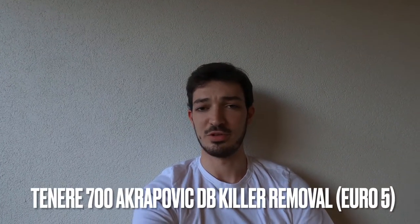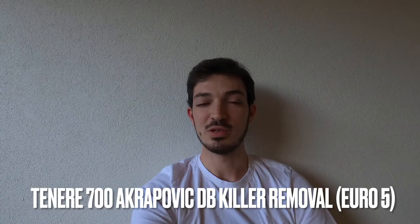Hello everyone and welcome to another video. This time we'll be trying to debaffle the new Akrapovic exhaust for the 2021 model year Yamaha Tenere 700. The 2021 production is important because since 2021, Euro 5 was introduced — the new emissions regulation which changed the exhaust from a single pipe outlet to a dual pipe outlet, making it a bit quieter and more environmentally friendly.